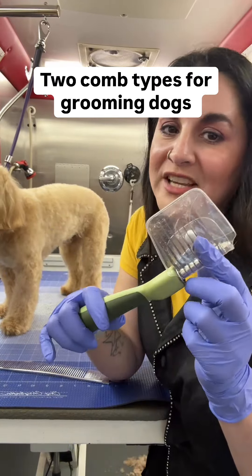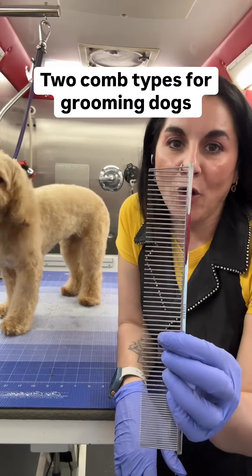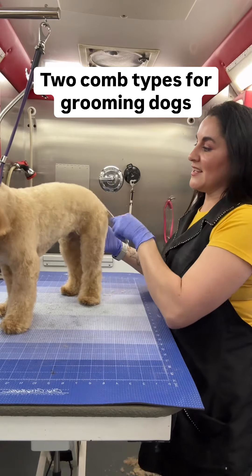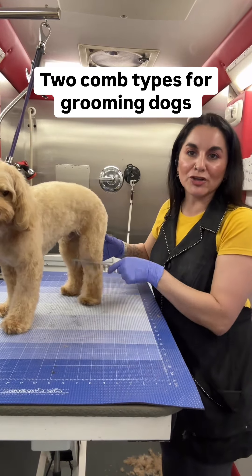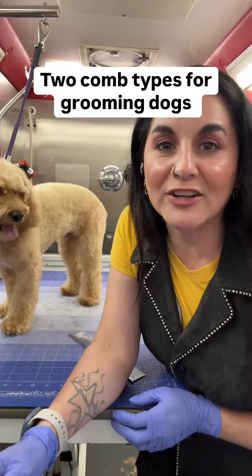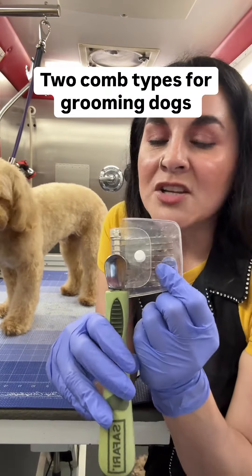This is not your everyday type of comb to use on your dog. This is your everyday type of comb that you need to be using. It is very gentle — it is not going to rip or tear your dog's hair, and it is not going to rip or tear your dog's skin.